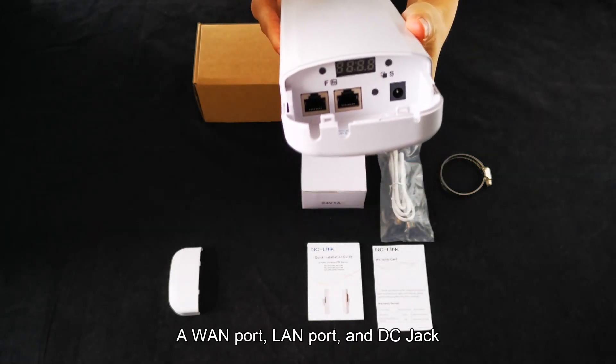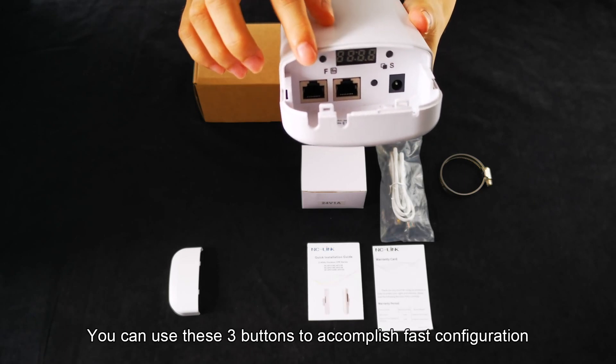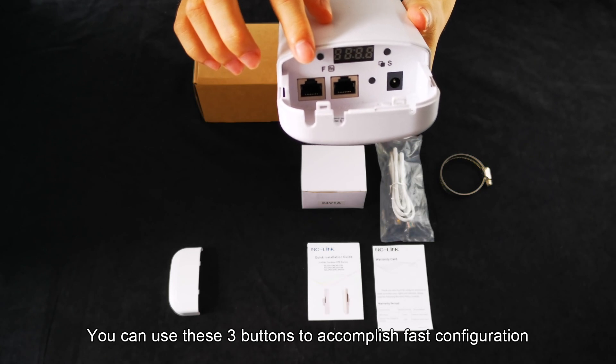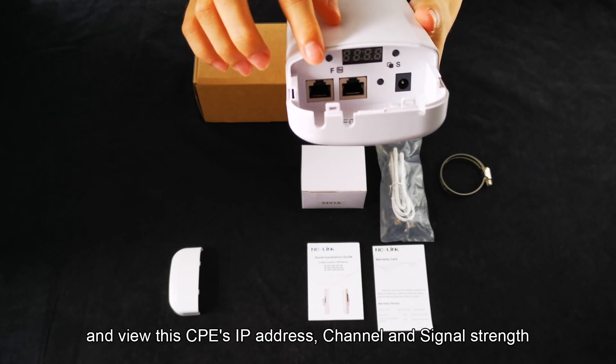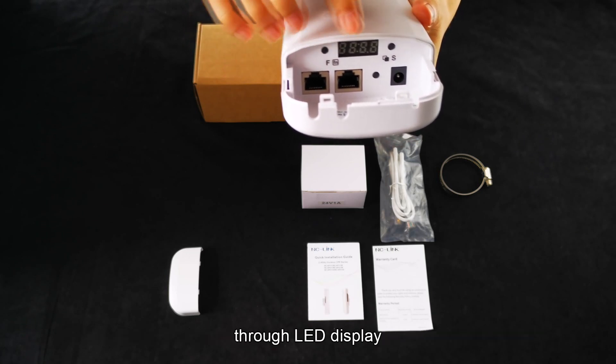The device has an L1 port, LAN port, and DC jack, as well as an LED display and 3 buttons. You can use these 3 buttons to accomplish first configuration and view the CPE's IP address, channel, and signal strength through the LED display.